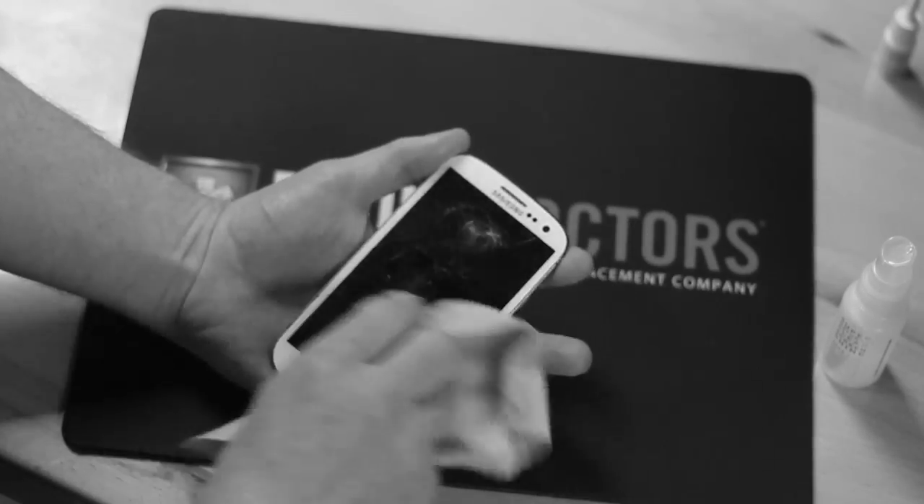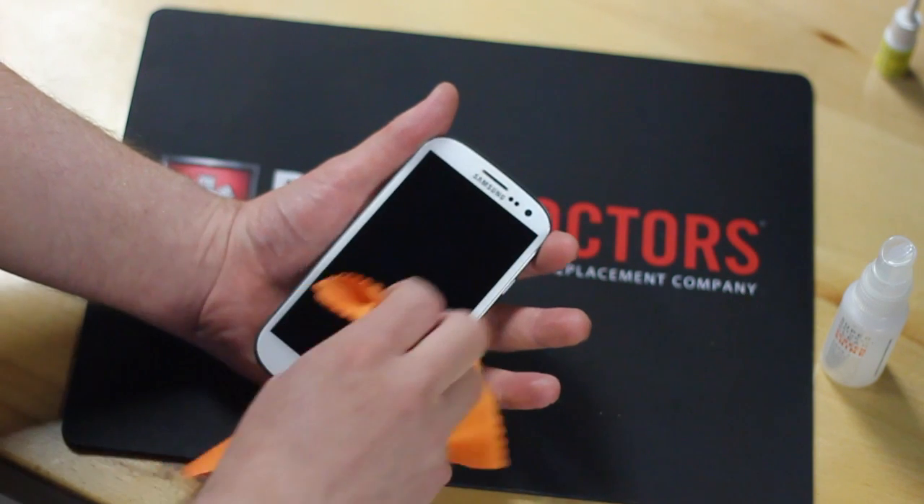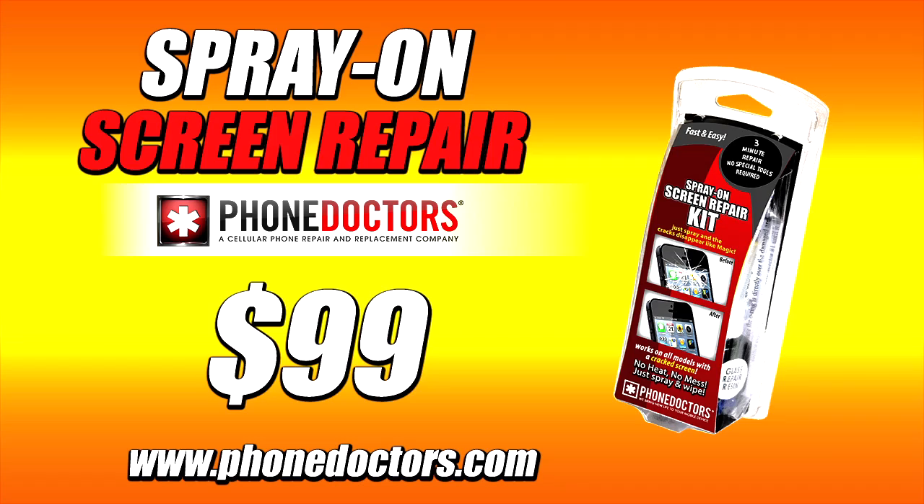Stop cutting your fingers or your face. Spray-On-Screen Repair is the safe and effective way to repair your phone in seconds. The Phone Doctors Spray-On-Screen Repair is now available at a store near you or online at PhoneDoctors.com.